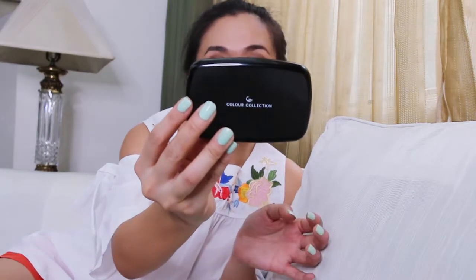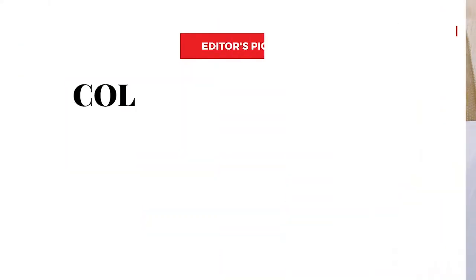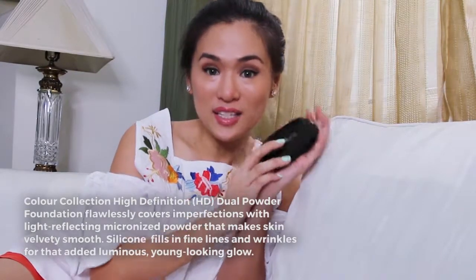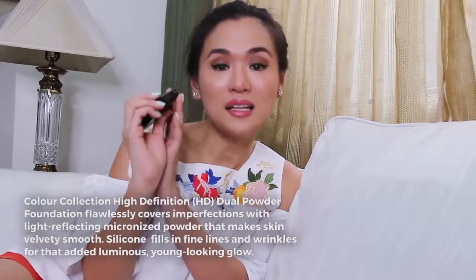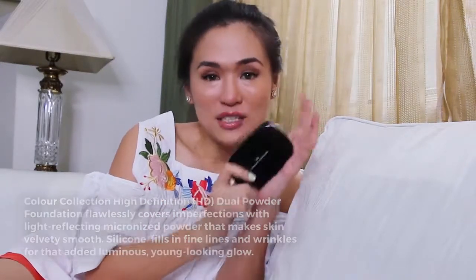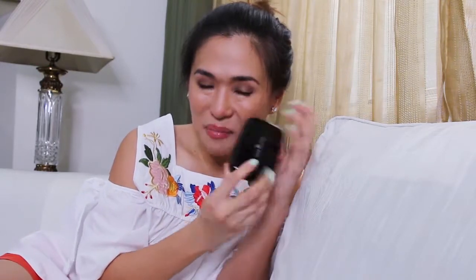Hi everyone! Hi Bellas! I'm here to try out the Color Collection High Definition Dual Powder Foundation. I got this from the BDJ Box, May 2017 — it's the Elite box, so the whole box was full of Color Collection products. It's my first time to use it. I tried it out for a few days and I'm here to share my review.